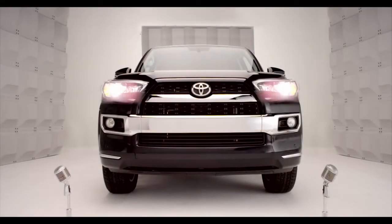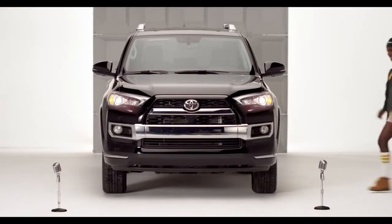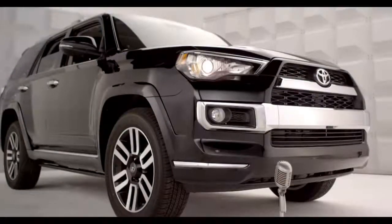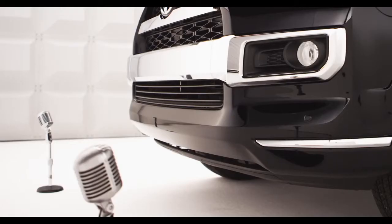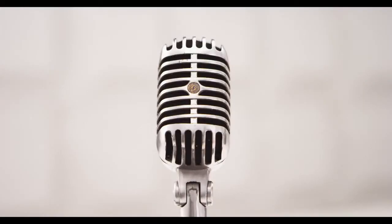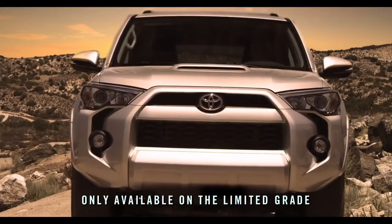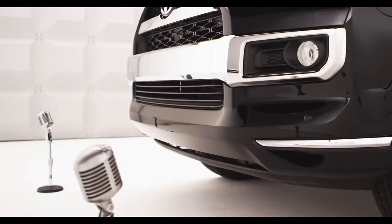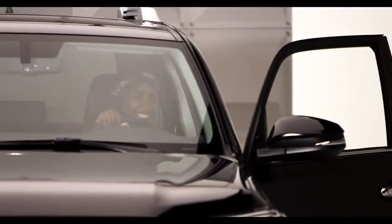Toyota 4Runner 4-Wheel Drive Selector Knob. So I know you love my chiseled rugged good looks, but do you know about the 4Runner's 4-Wheel Drive system? I'm talking the computerized off-road smarts of the 4-Wheel Drive Selector Knob. Hop in and let me tell you all about it.